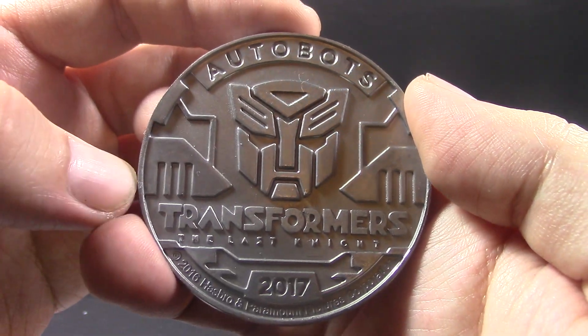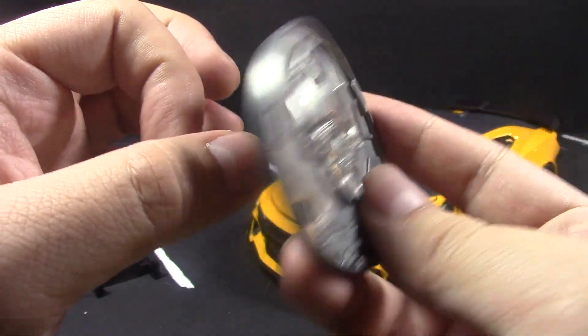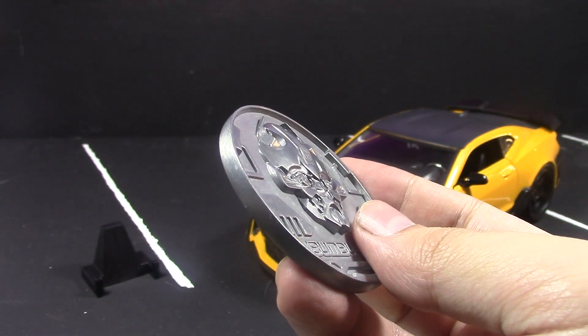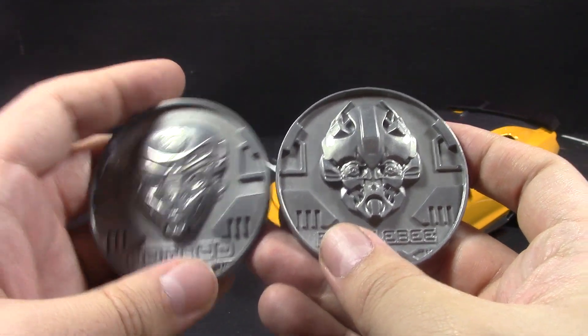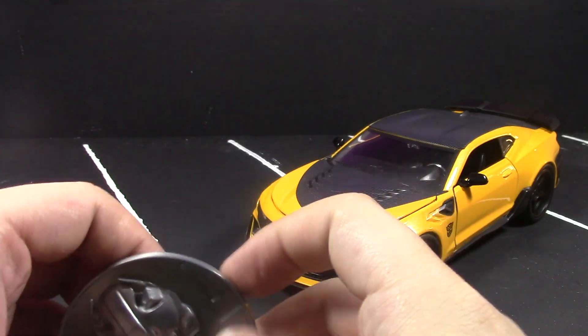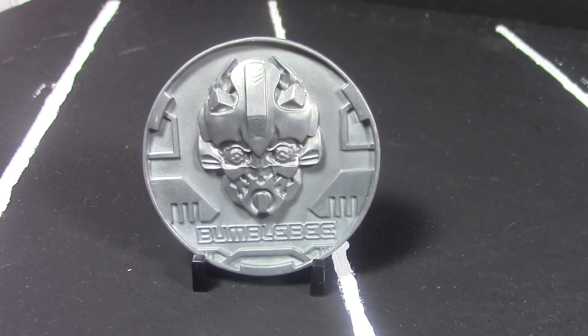Autobots, Autobot logo, Transformers: The Last Knight 2017, and legal stuff. I do like these coins — there's the Hot Rod one for comparison. They're just cool. Anyone who comes to your house and sees the yellow Camaro coin would know that's Bumblebee.